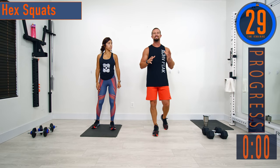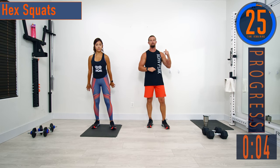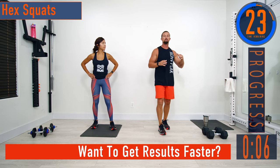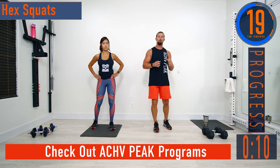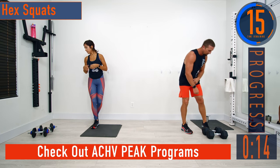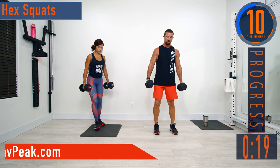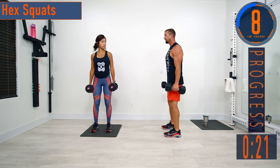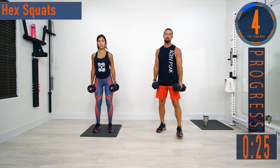We're going to have about 30 seconds until we get started. If you have a fitness tracking watch, be sure to start your workout. Our first circuit is going to be hex squats, chest press or push-ups, and rows. Jenna's going to be doing push-ups, I'm going to be doing the chest press. For hex squats, we're going to have the dumbbells by our side, drop into a squat, and come back up. Here we go.